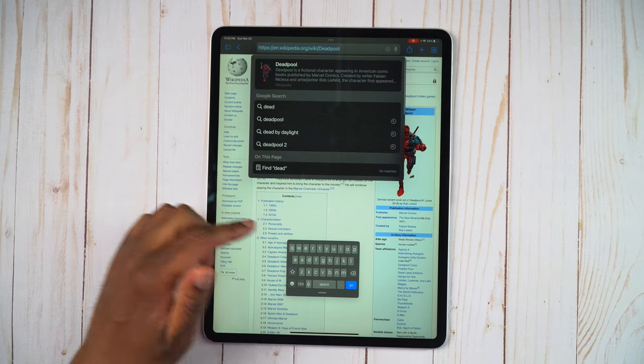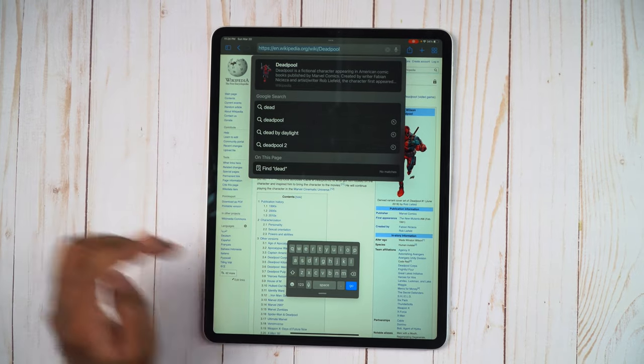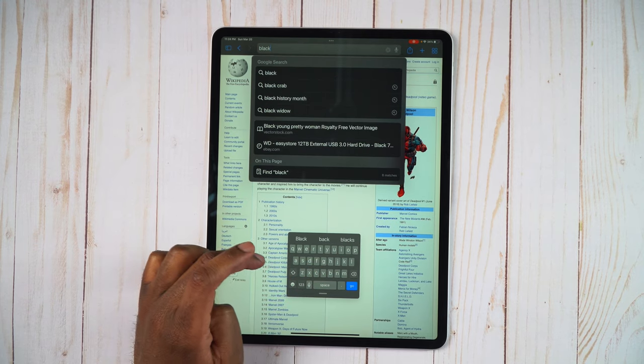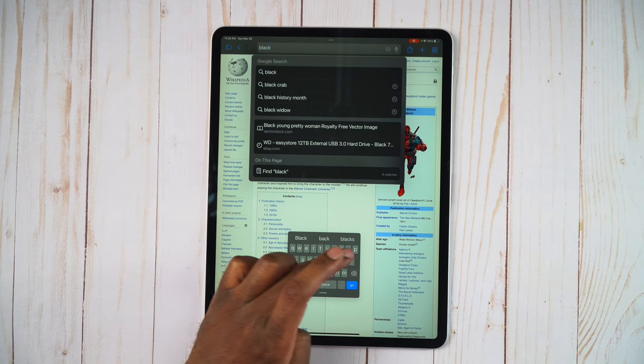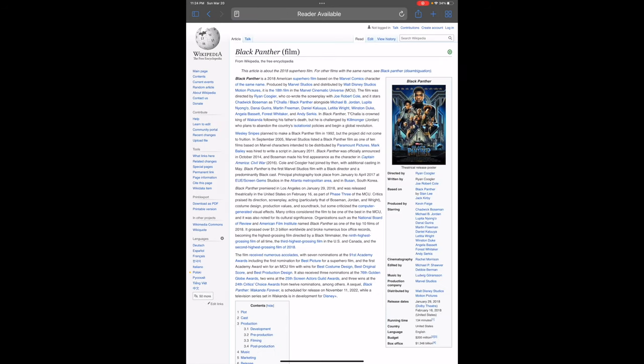And when we go back in, we can see it's still at that nice small-sized keyboard. So we can go ahead and type in something like Black Panther. We'll go ahead and type in Black Panther and there we go — we can see we have that there.